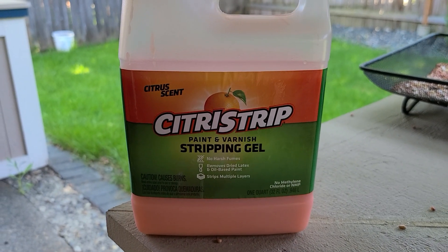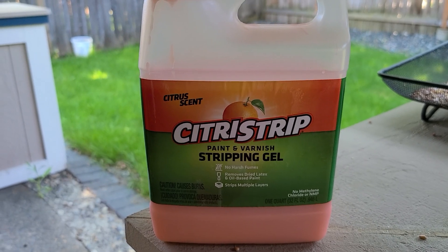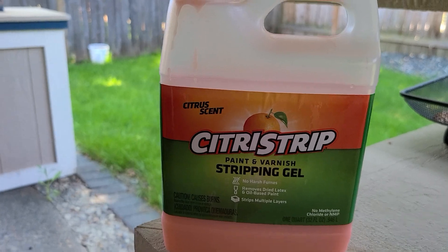This is the Citrus Strip Paint and Varnish Stripping Gel. It has no harsh fumes — it just smells like a more chemical orange. I went ahead and put it on thick to strip the paint.